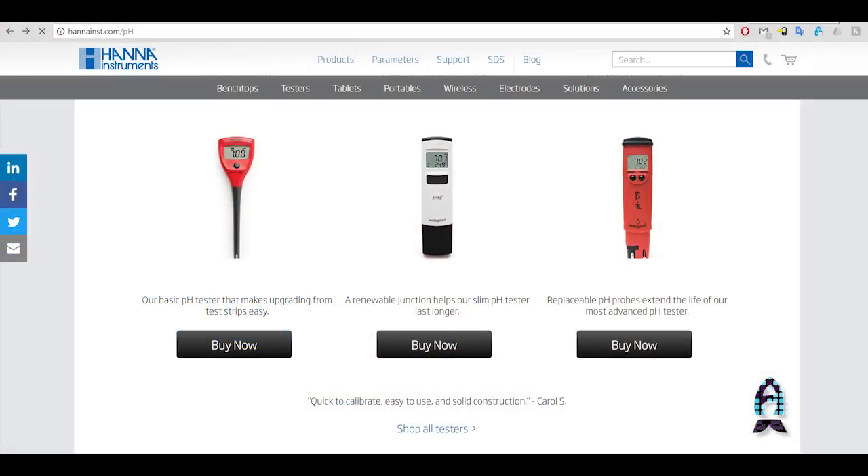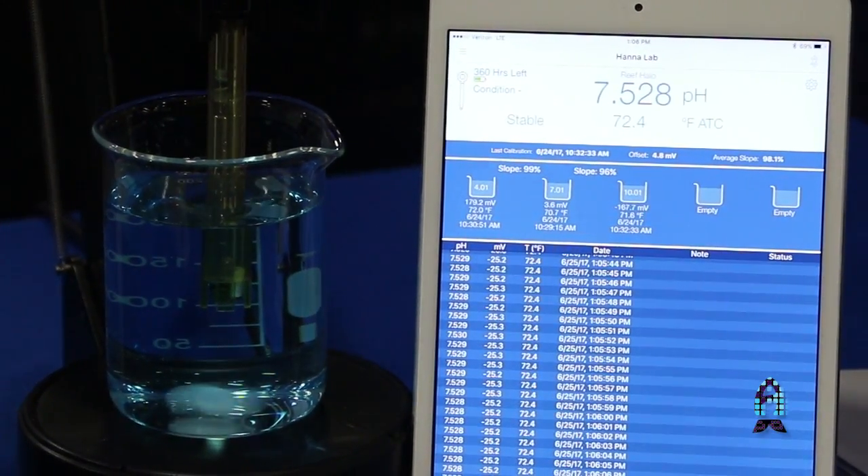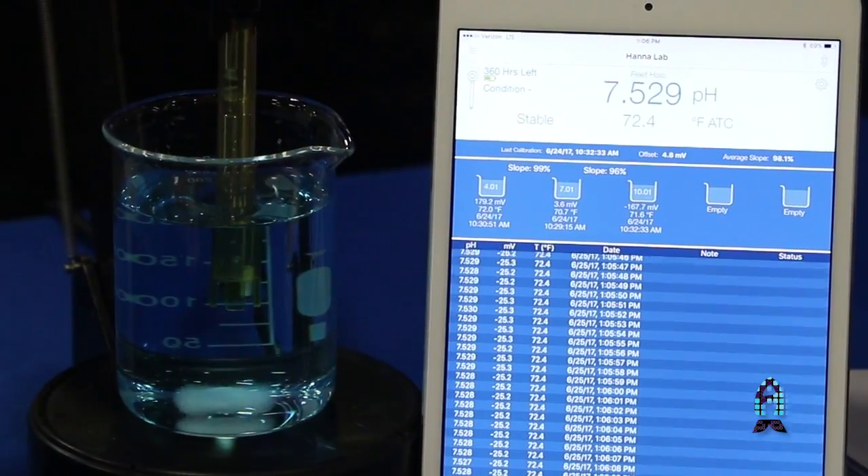We have a lot of really affordable handheld testers which are great, but they lack a lot of features you would get in something like this. You don't know when the last time you calibrated was, it's not going to record the data, you're not getting that increased accuracy, and you're not going to be able to read the result all the way to the thousandths place, which does have some nice features to it.